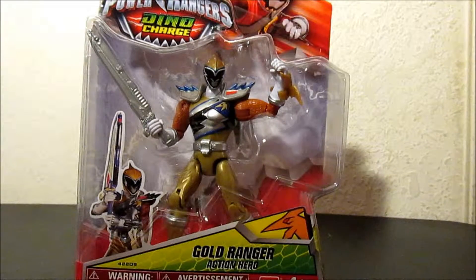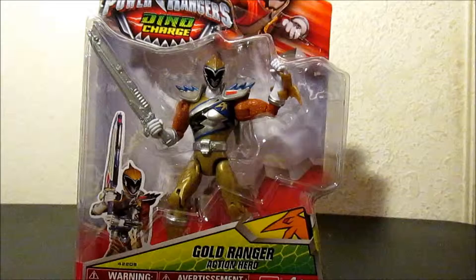Hey, what's up guys? Chris here, and look what I found. I found the Dino Charge Gold Ranger. The day after, I found the Dino Charge Graphite Ranger. So everything's coming up Chris. Maybe tomorrow if I go to the toy store, they'll have all the bad guys. I need all the bad guys — the good guys have to fight the bad guys.